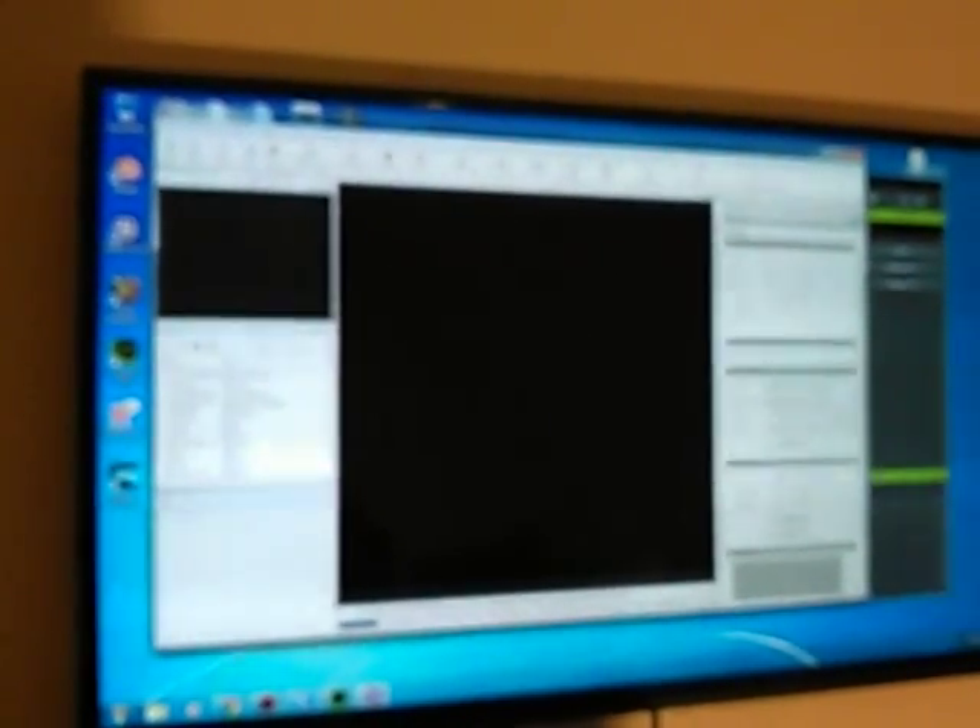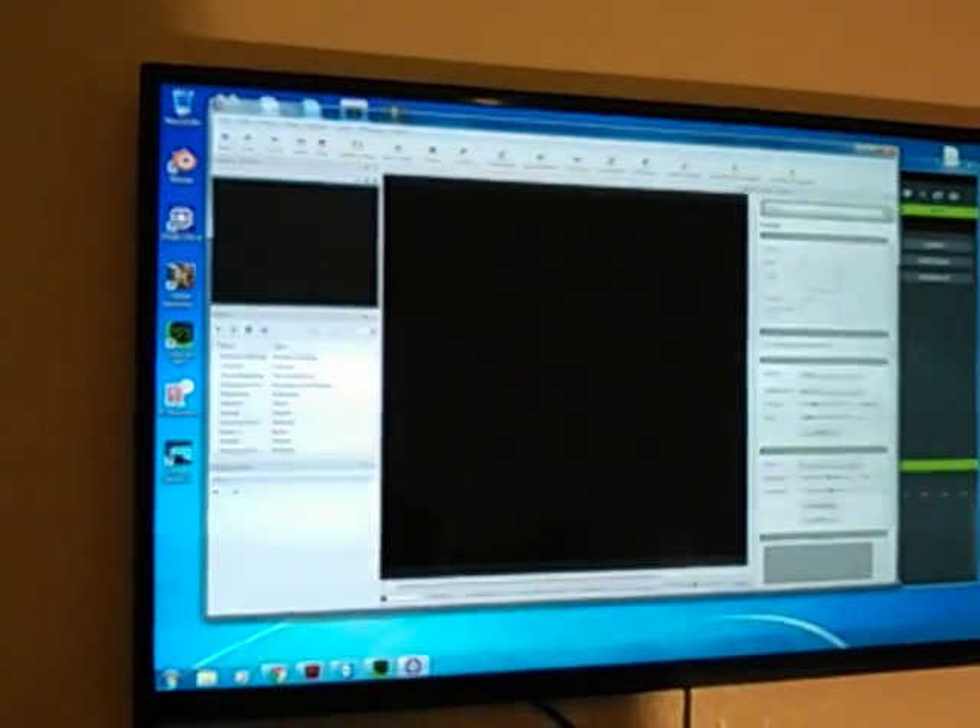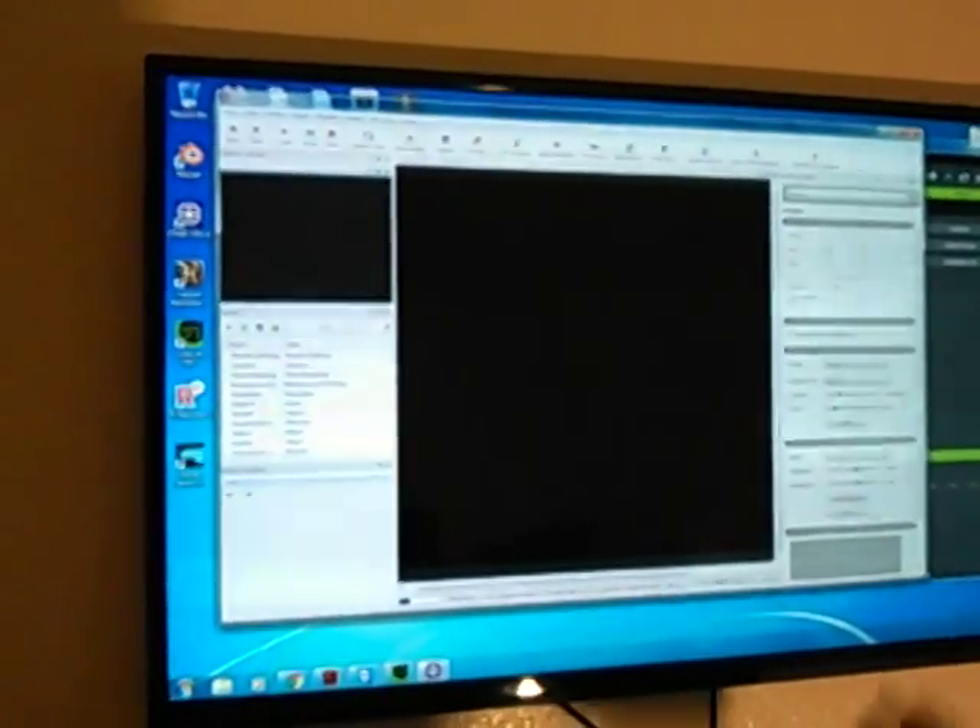The blank scene is being loaded up into Indigo. So far, so good. We'll just give it a few minutes for it to finish doing whatever it's doing. It's obviously taken a while to render a scene that has absolutely nothing in it.